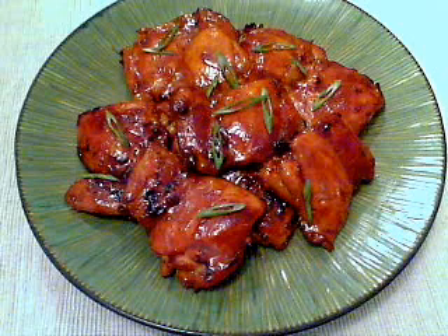Most of the teriyaki sauces you buy in the store have other ingredients. Anyway, let's begin the Zen koan portion of this program. Some questions there may be no answers to.